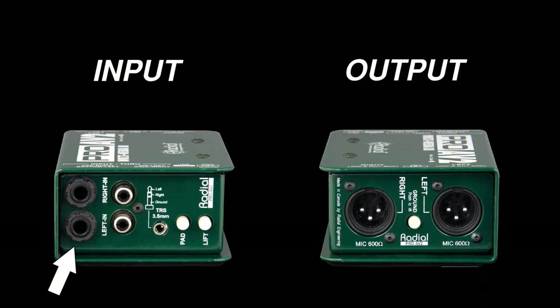The Radial ProAV2 is a really useful tool to have in general. It allows you to connect instruments with quarter-inch connectors such as keyboards or guitars, as well as devices with RCA jacks.